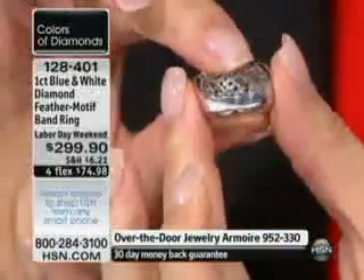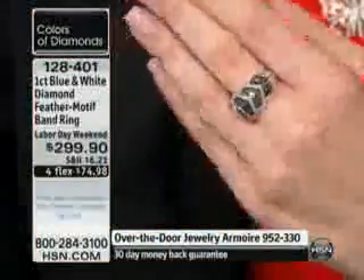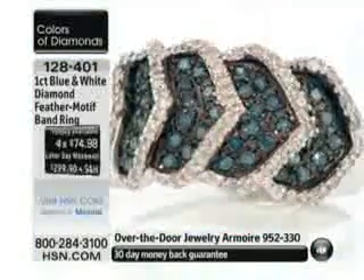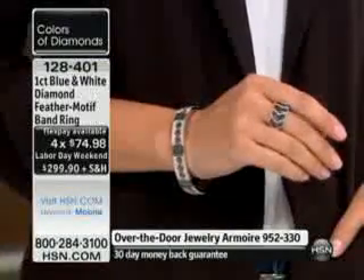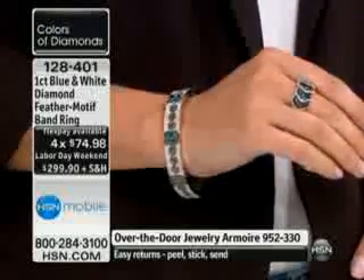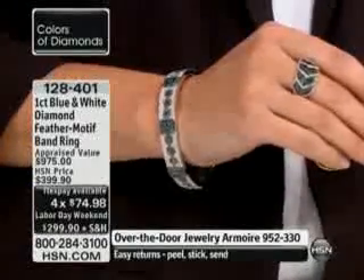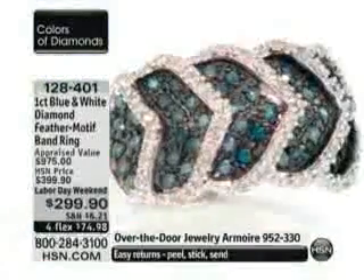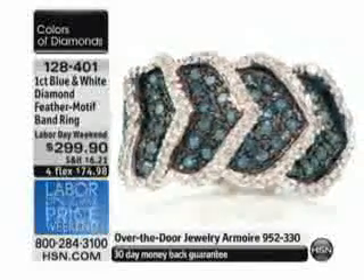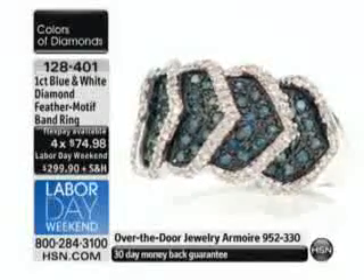This is $299.90 — a $100 savings — with flex pays of $74.98. It looks great whether you're ordering the wider bangle or the thinner bangle. 67 points of blue diamonds, 32 points of white, in sizes 5 through 10. This is a full one carat. The blue diamonds are accented against black rhodium, white diamonds completely done with rhodium plating on the silver.